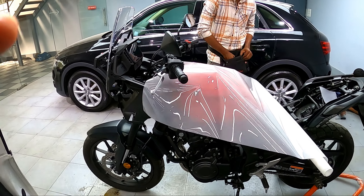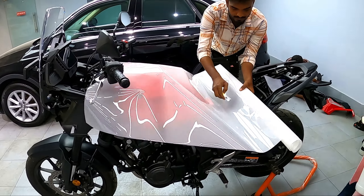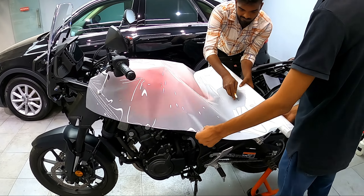Firstly, they prepped the surface for wrapping by cleaning and measuring the required length of the wrap. You should note that they used a single piece of wrap for the tank.